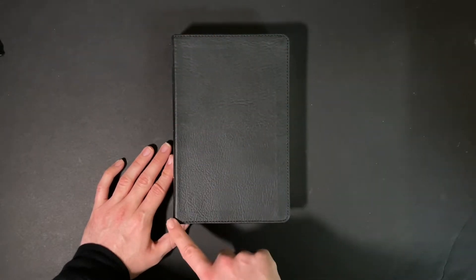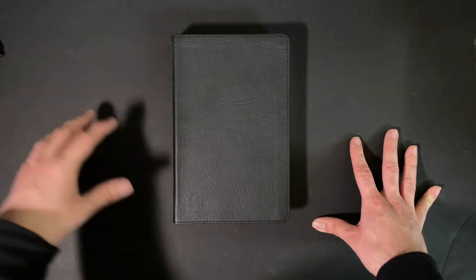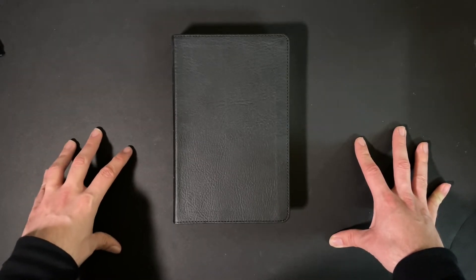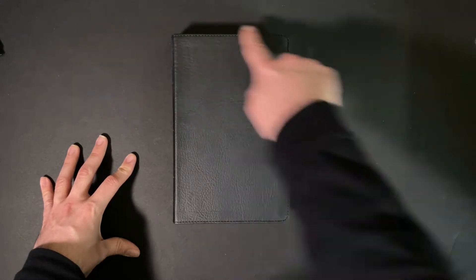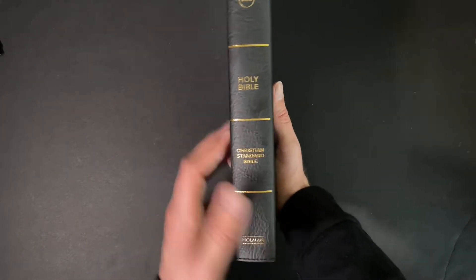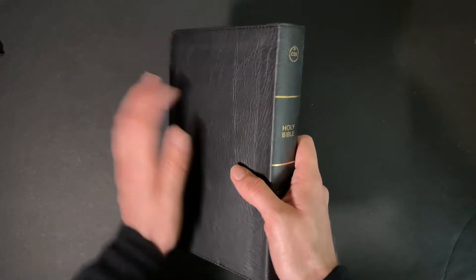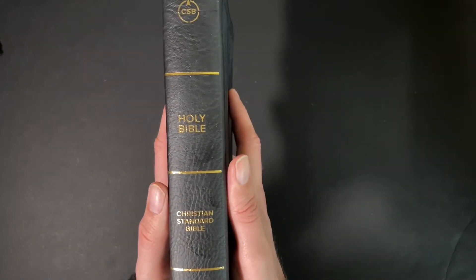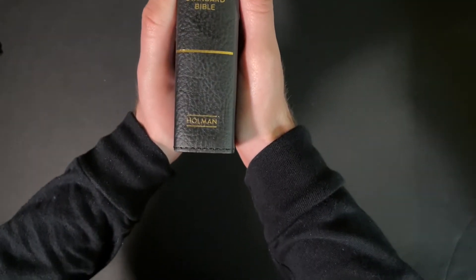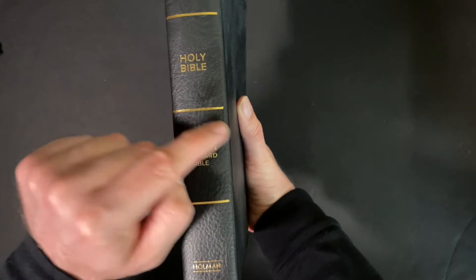It's got perimeter stitching on the front. Most of the Bibles I show you have perimeter stitching on the front, on the side, and on the back. Speaking of the spine, here we have it — you've got CSB, Holy Bible, Christian Standard Bible, and Holman.